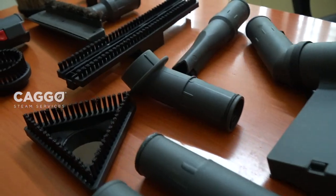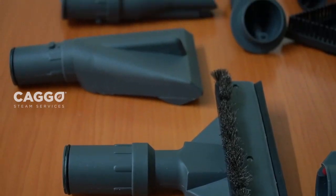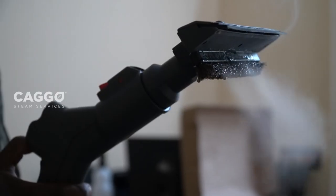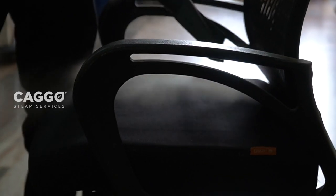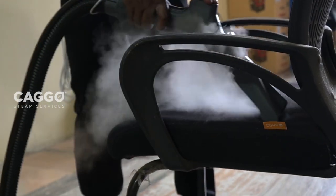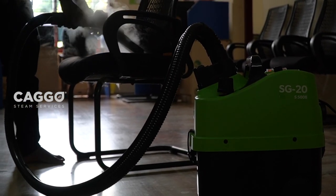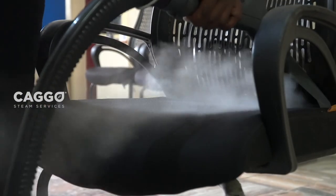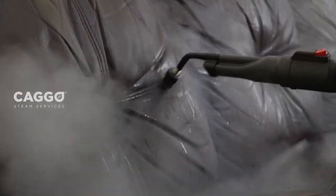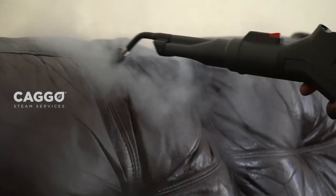These are the tools provided with the machine, used to clean hard floor, carpet, vehicle, and grease. With the red switch on the handle, we can let the steam flow out and start our cleaning. This machine can steam and vacuum while spraying the cleaning chemical at the same time, which makes the cleaning easy. With different brushes, we can remove the dirt collected deep inside the furniture where our hands won't reach easily.